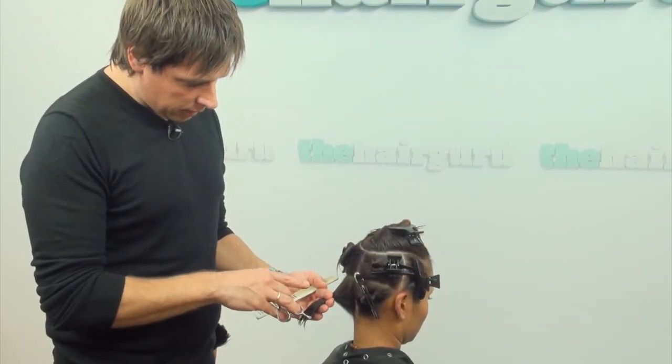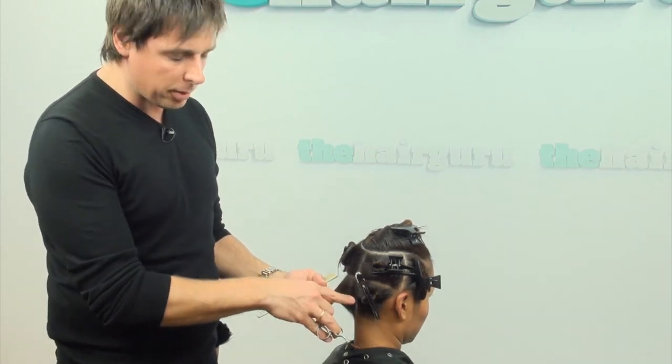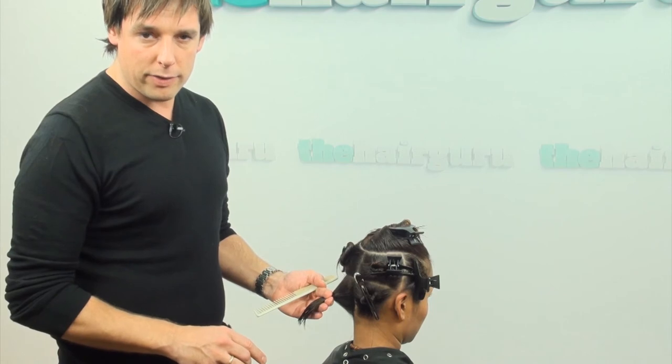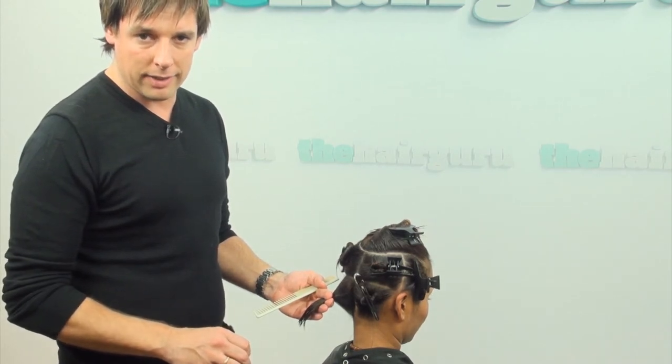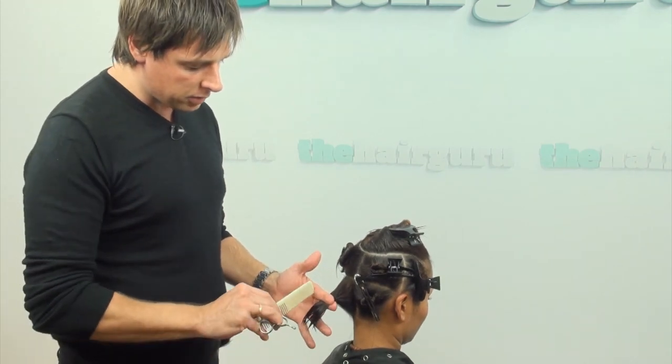The section will be cut in an angle of 45 degrees. This will create a slight variation. First, he is starting with the 2 sections in the nape.